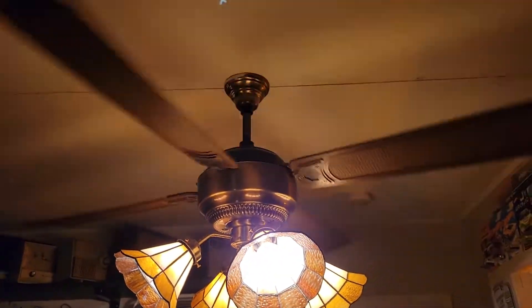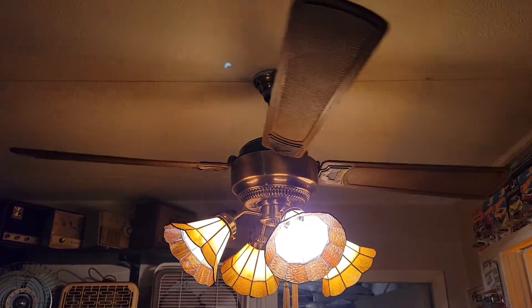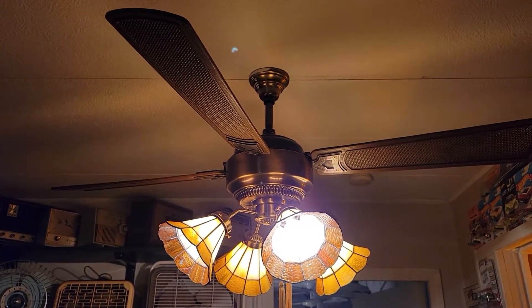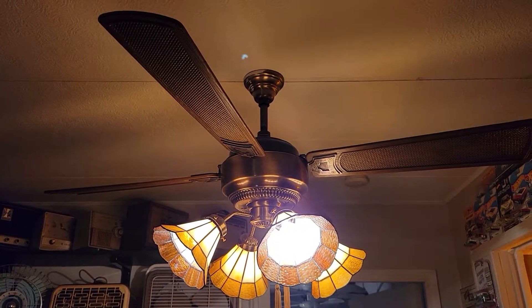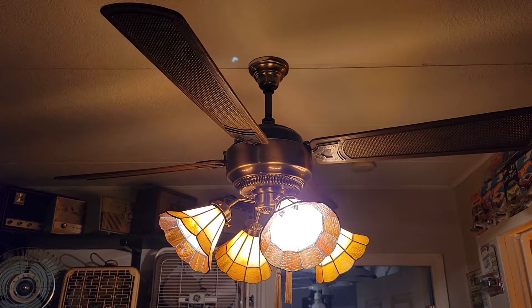Turn it off. There's practically no spin-down on these because they're friction drive. There you have it — that's a 52-inch Neutone friction drive Veranda. Hope you guys enjoyed. Keep watching, more videos to come.